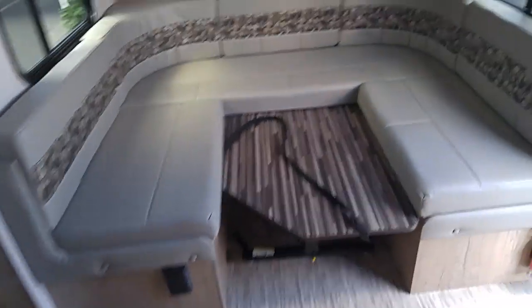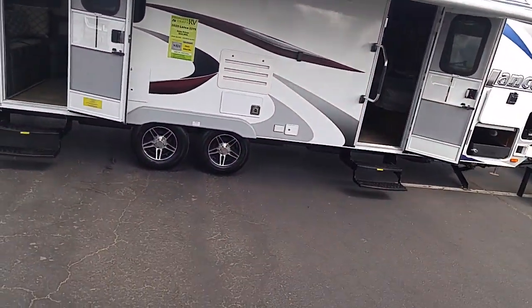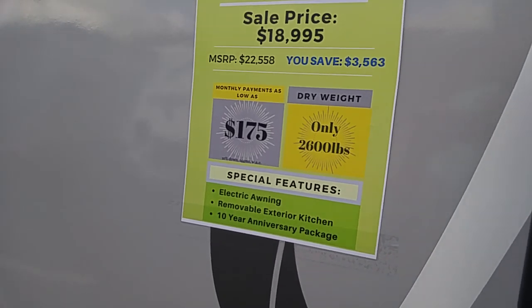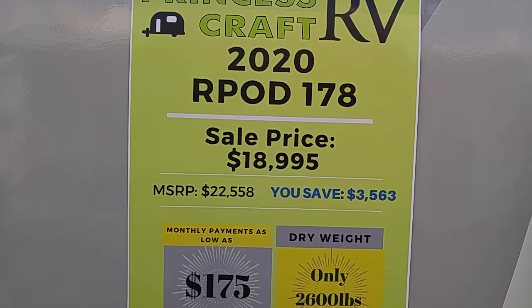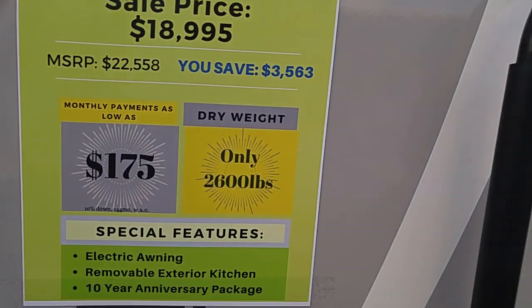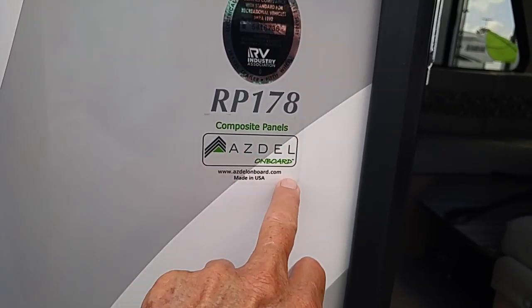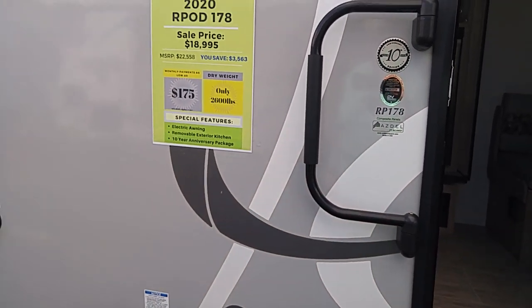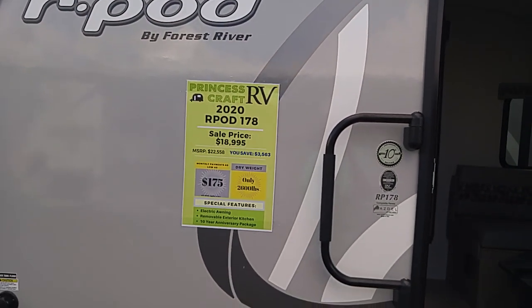So, this is the R-Pod, and it's about $18,000. We'll go back outside and end the video. I just want to keep these short because these are just teaser vids. If you want more information, call Princess Craft RV or go on the internet and check out the R-Pod. Right here — $20,000 MSRP, 2020 R-Pod 178, sale price $18,995. It's supposed to be really good. If you're interested in an R-Pod, call Princess Craft or go on the internet and find one.